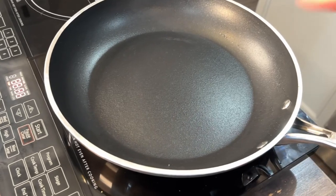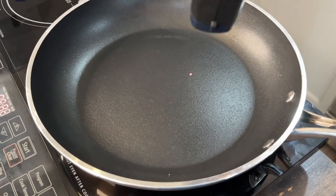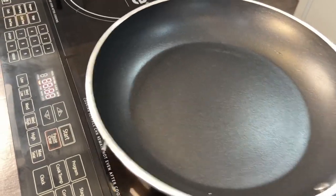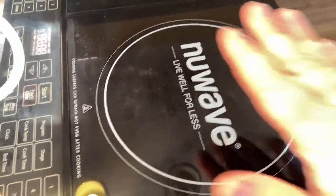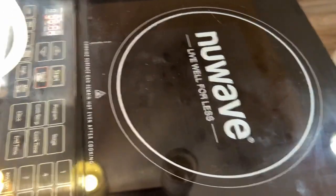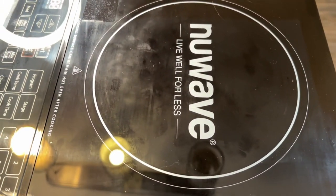That's about as high as I'm going to want to go, but you can get a wicked sear on any steak or piece of chicken at these temps. Now check this out — this is the cool thing. It was still at 541 degrees. Let's take the pan off. It's still hot but it's cooling down very quickly.